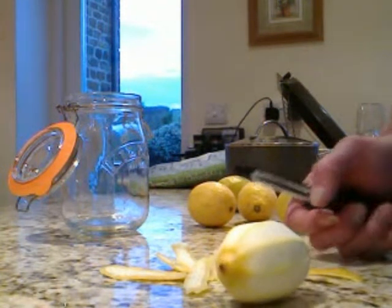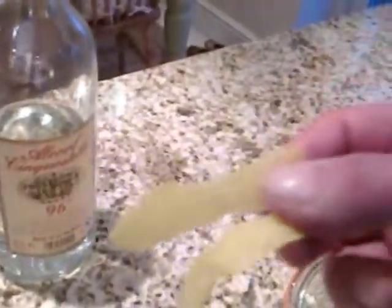Oh, that smells wonderful. I'm sure some people would say I could get more zest off of that, but you just don't want to get the white pith. You just want the lemon zest — the yellow zest — so don't get the white pith in at all.